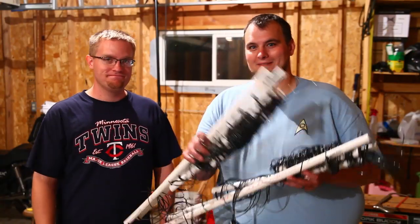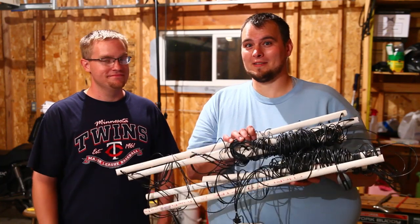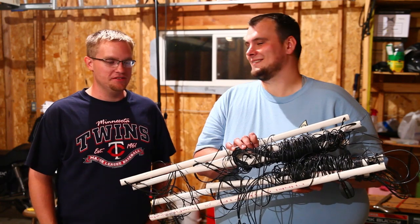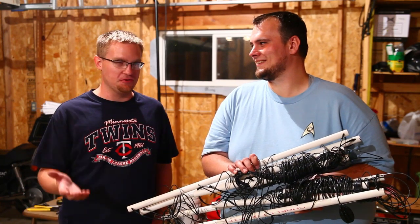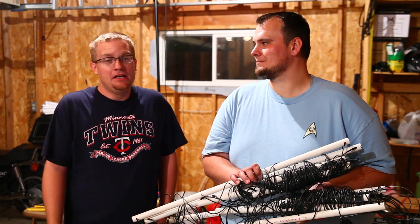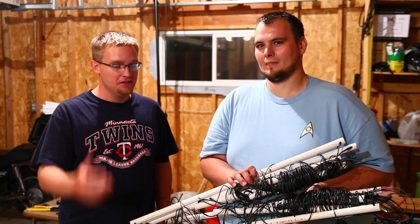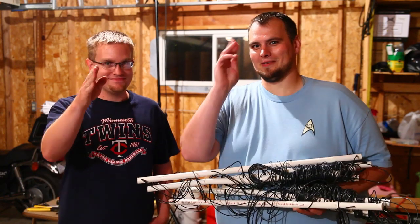So we built the fan dipole. This thing is a mess, so if you've got one of these you might want to leave it up. It is going to be up on a 40-foot tower on a lake property, so we'll see if it's going to look cool in view of the lake or not. Whenever it comes time to actually getting it on the tower, getting it tuned and installed, we'll get that back to you eventually. We'll be back with the test and tune later. 73, join the resistance.